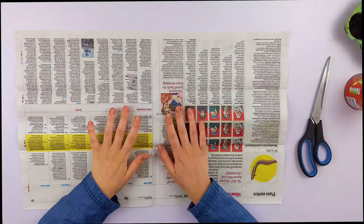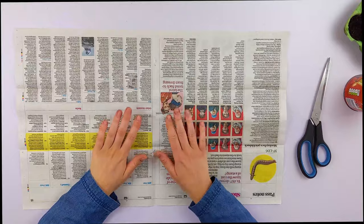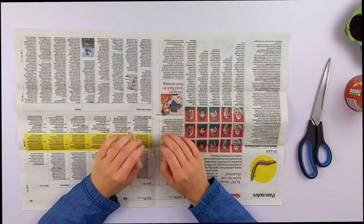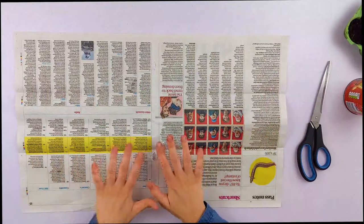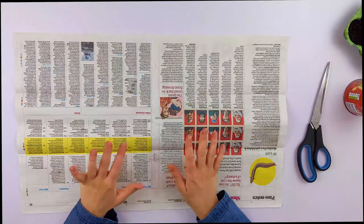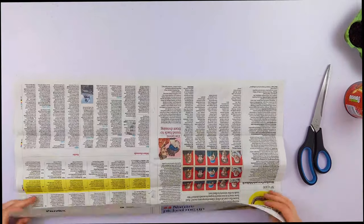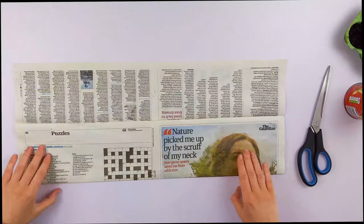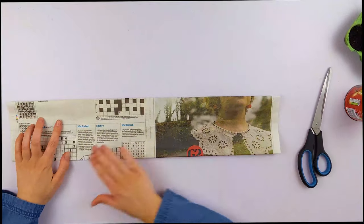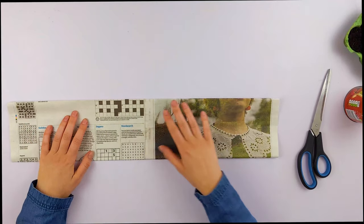Before we begin, my nails are just absolutely covered in dirt — I'm a gardener, please don't judge me. Here is our bit of paper. I'm using newspaper, but you can do it with paper though. As a first fold, you want to slice it into thirds — fold it so it's vaguely even. Doesn't need to be perfect. Just three sections.